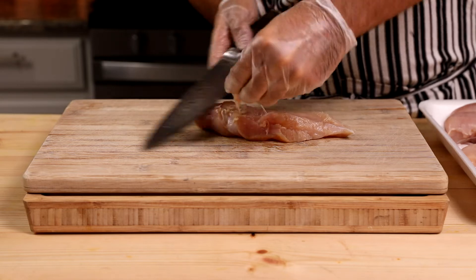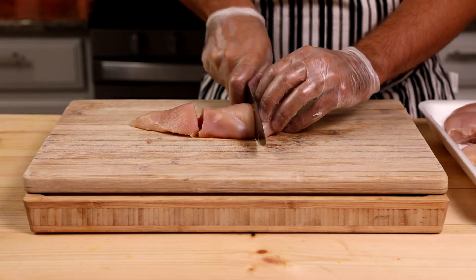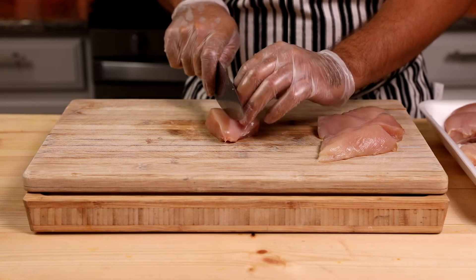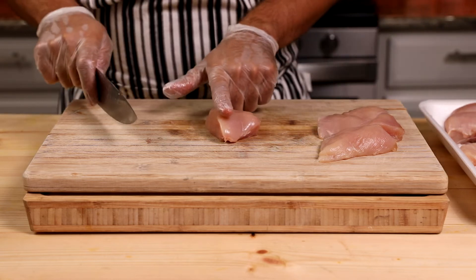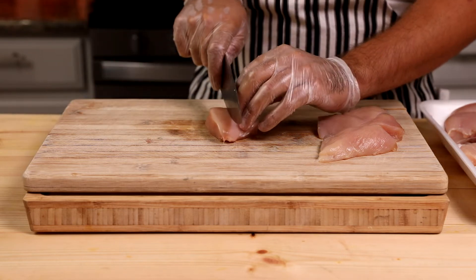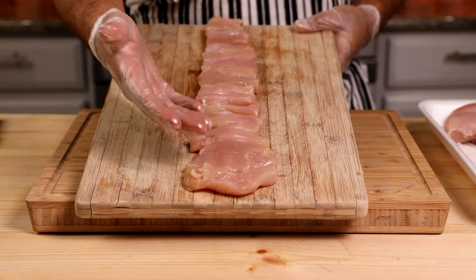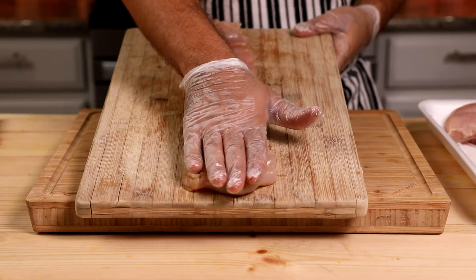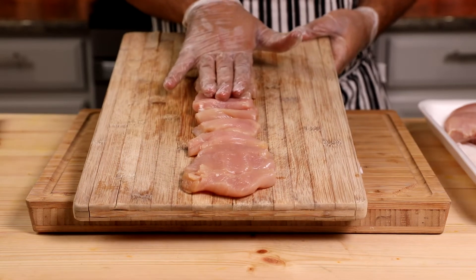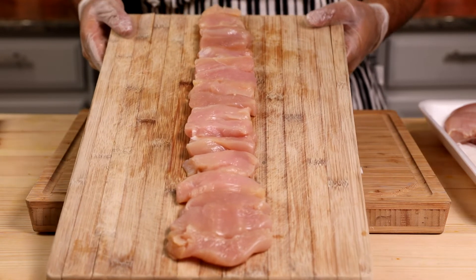Before slicing, remove excess fat — it won't add value and will burn and smoke during cooking, making your kebabs look very ugly. Now I'll show you how to slice the chicken breast. Cut it into three pieces, and the most important thing is having even, consistent thickness across all pieces so they cook all the way through evenly. We start with wider pieces — four fingers wide at the beginning, three fingers wide in the middle, and two fingers wide at the end.